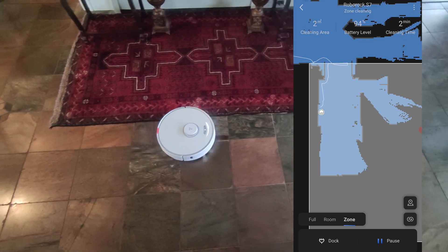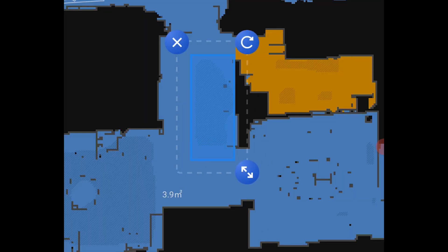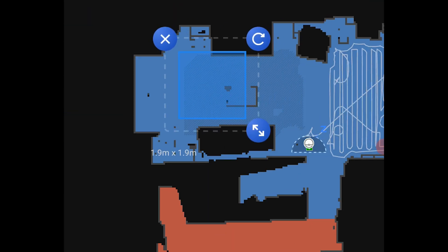Once you have your virtual map created, you can customize it in a number of different ways. You can separate by room if you have an open floor plan, as well as create no-go zones and invisible walls if you don't want the robot to fall down stairs and things like that.